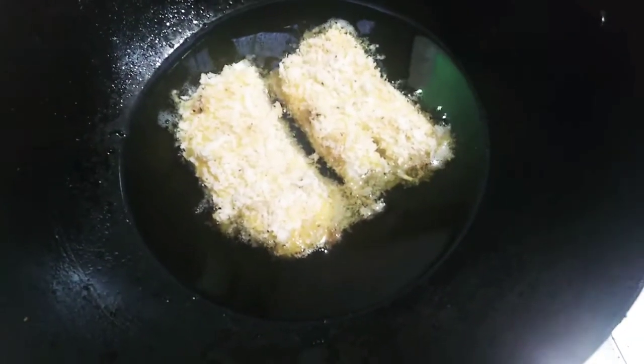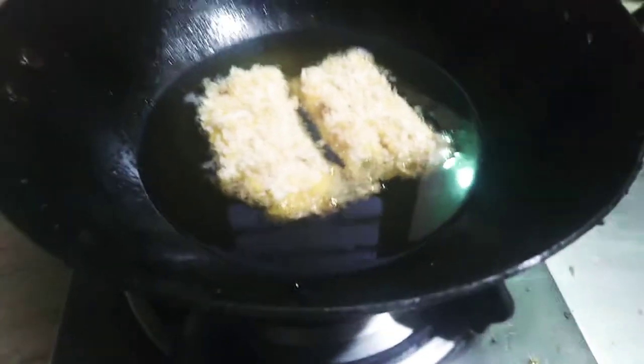When the bread is cooked, we can bake it in the oven at 180 degrees for 10-12 minutes.